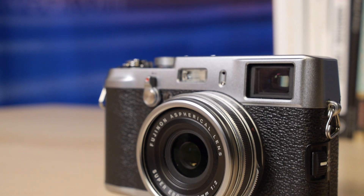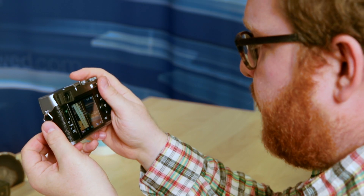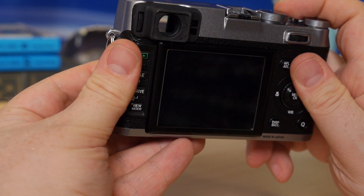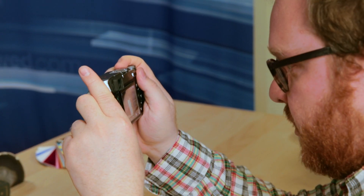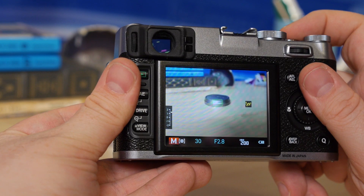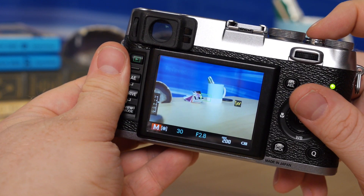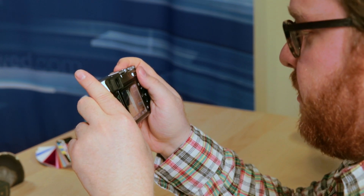The main adjustment that Fujifilm made on the X100S is trying to improve where the X100 failed, and that's with autofocus. Fujifilm integrated phase detection sensors right onto the image sensor, and the results are really good. I'm focusing right here and it's doing it fairly quickly. It's not perfect, and it's not the fastest high-end point-and-shoot out there, but it's way better than the X100.